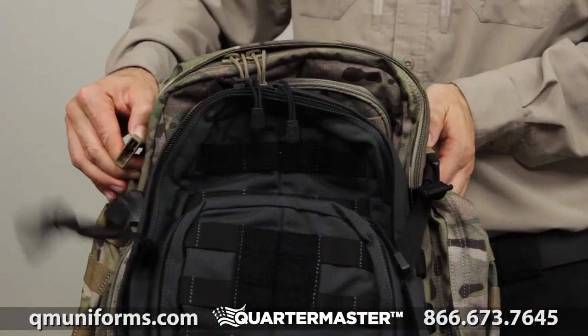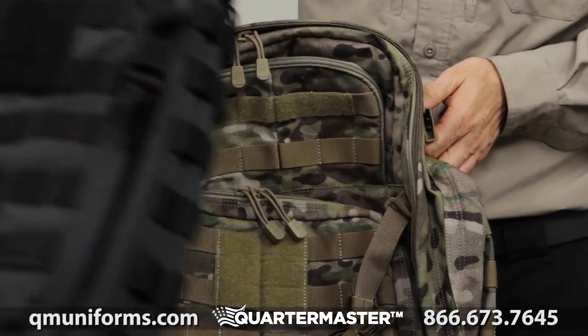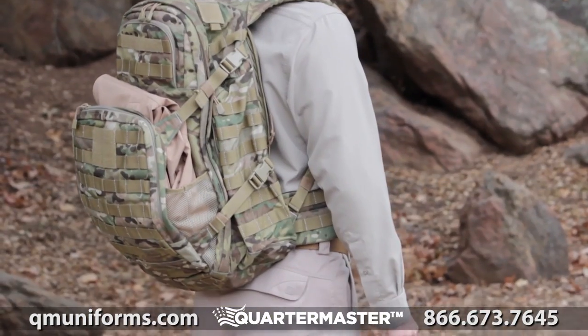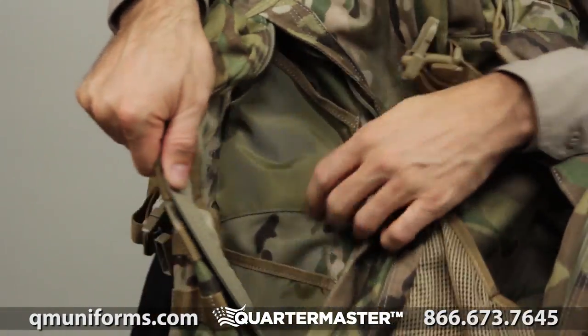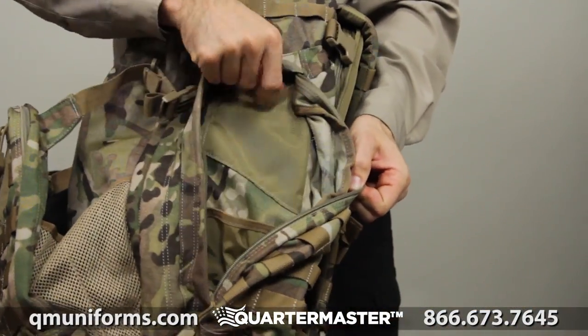The Rush tier system allows you to integrate other Rush bags with your pack for maximum customization. This bag has two zippered compartments on the sides which can hold two full liter bottles, and comes complete with internal dividers for ample storage.